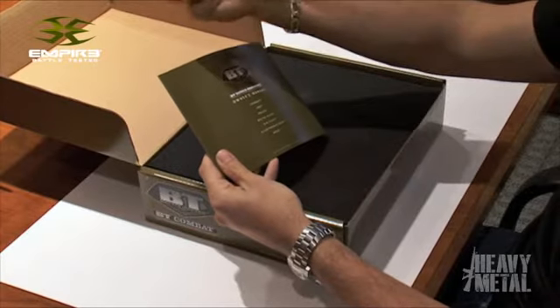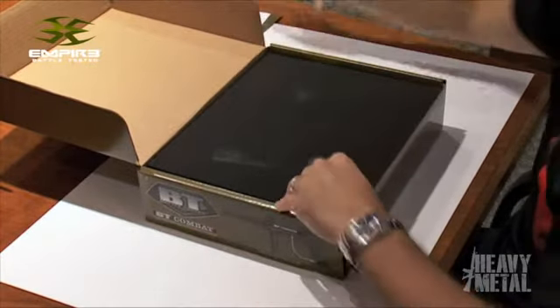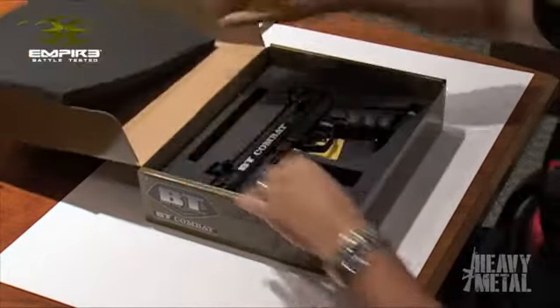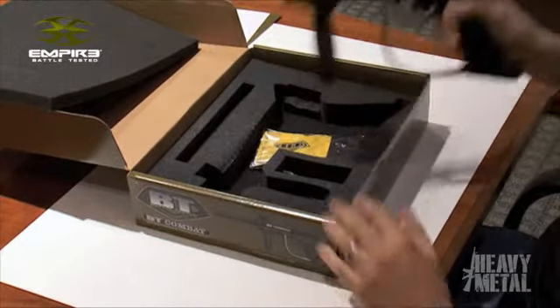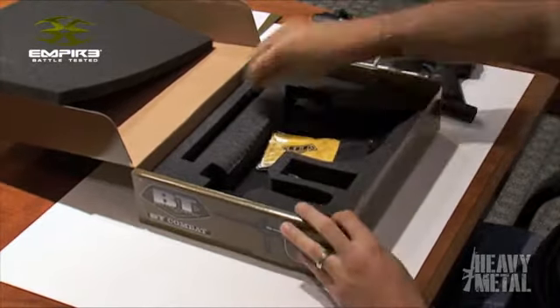This is Simon here with the Empire Battle Tested Combat. First off I'm going to show you what you get in the box. You'll get your owner's manual along with your warranty registration card.